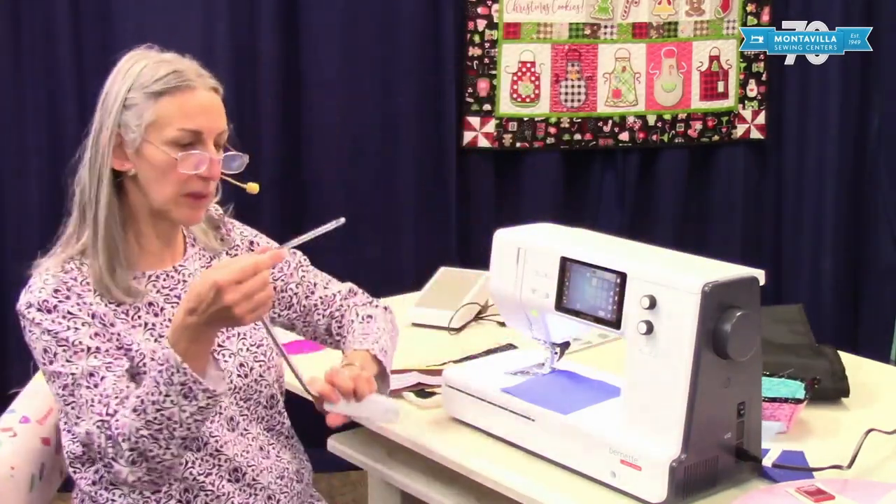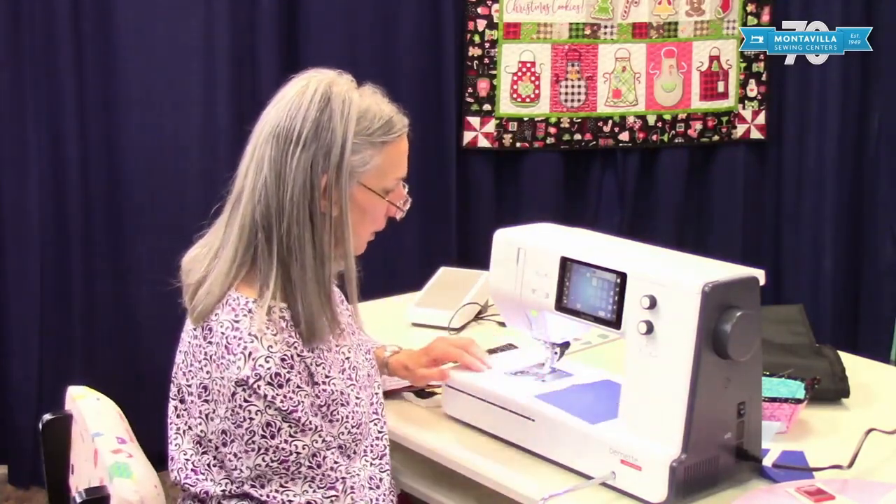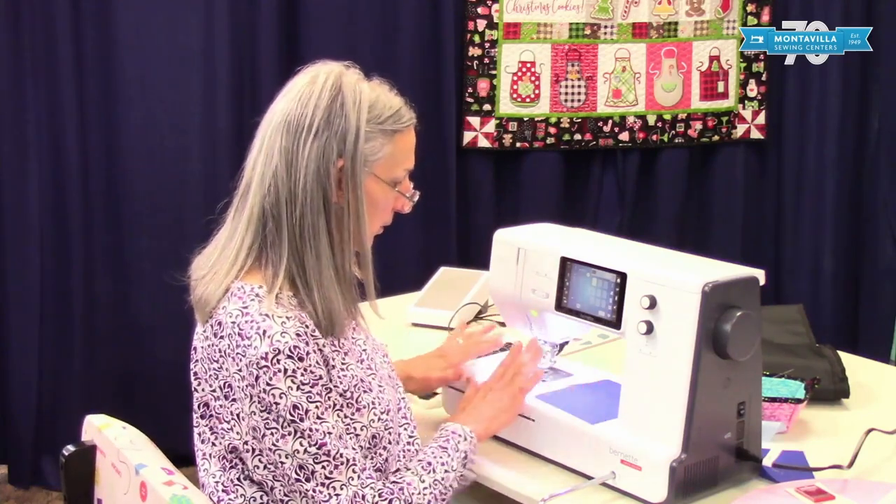Then you also have the knee lifter. This plugs in right down here. The purpose of it is to raise and lower your presser foot using your knees so your hands are free.